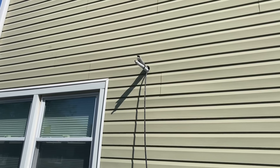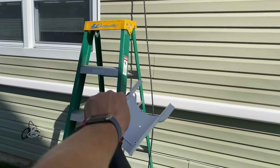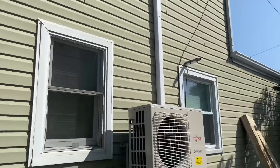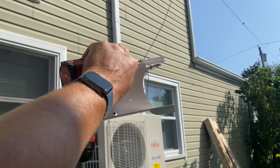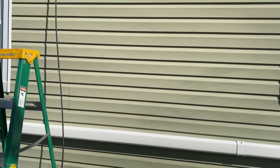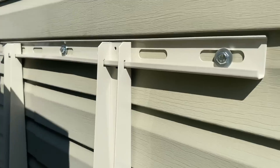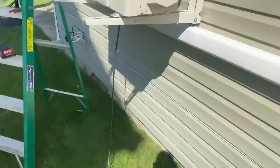Back outside, here's the game plan: we're going to put a wall outlet there, come straight down, add a flat 90, come down and go inside this lineset cover, then come up with a T right there and connect to our unit. I use the Rector Seal wall mount bracket — so much better than that piece of crap Diversitech one.